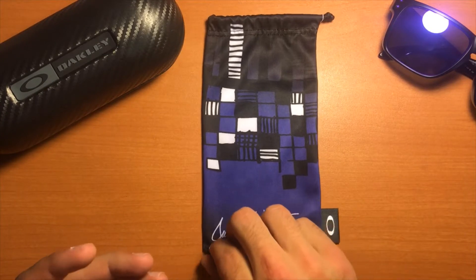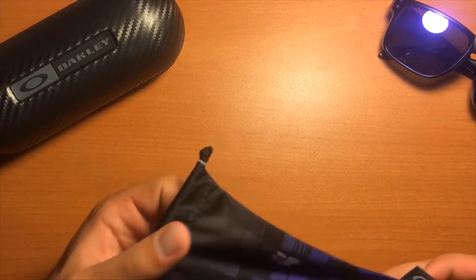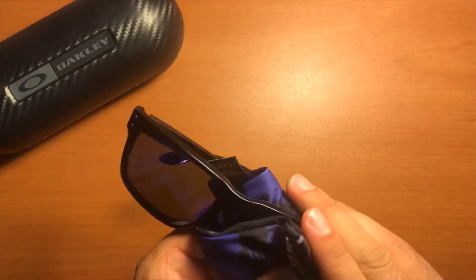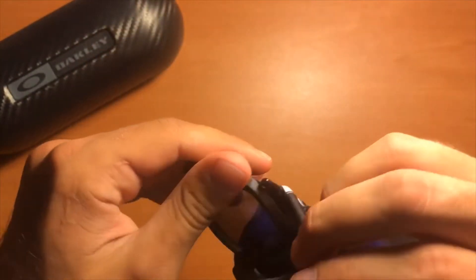Next, the custom Julian Wilson micro bag that comes with it — it goes along with the color scheme. I like it a lot; it gets the job done. I use it to clean off my lenses just like this, then put them in the bag and into my case.